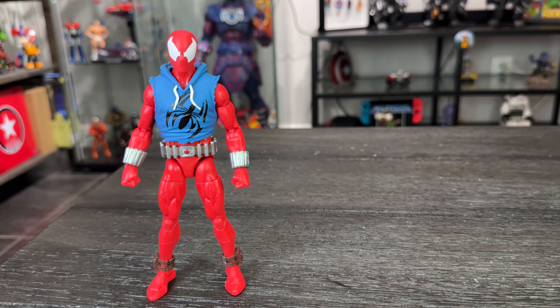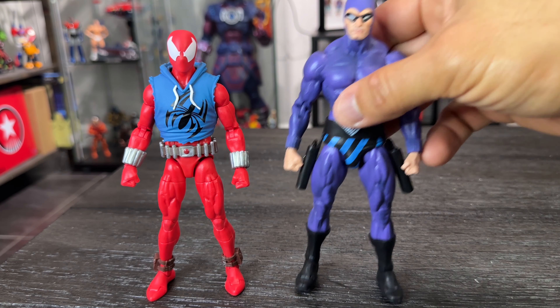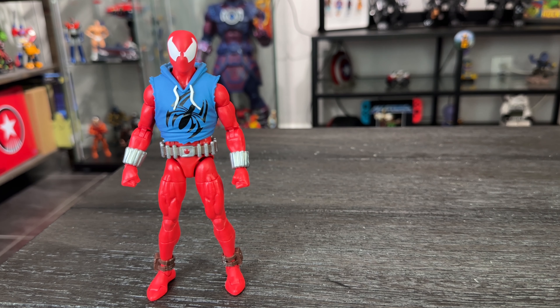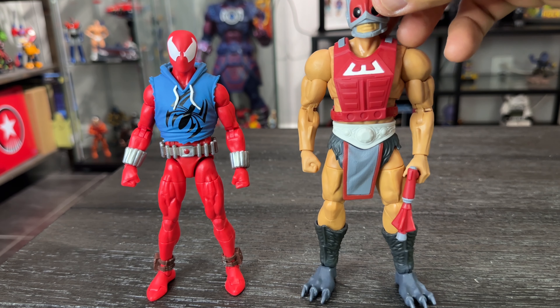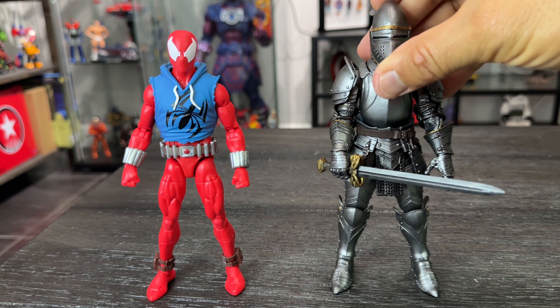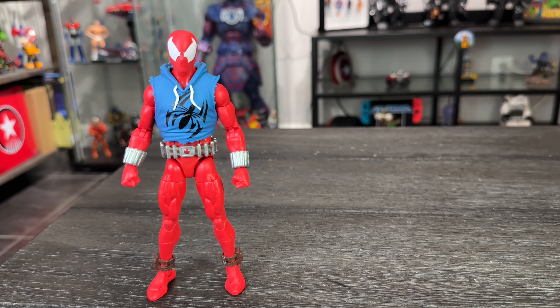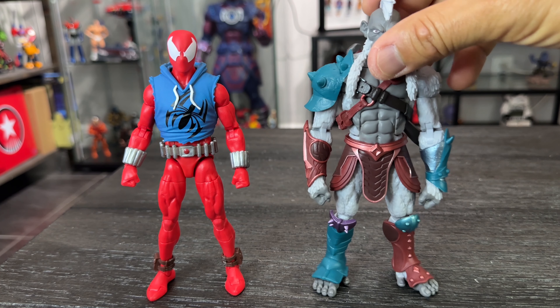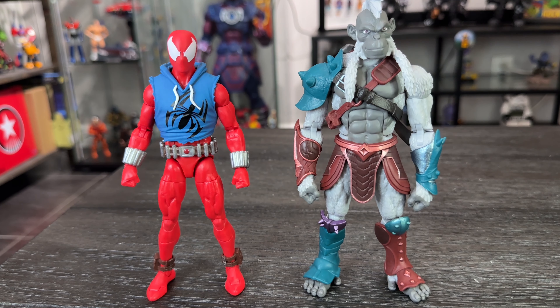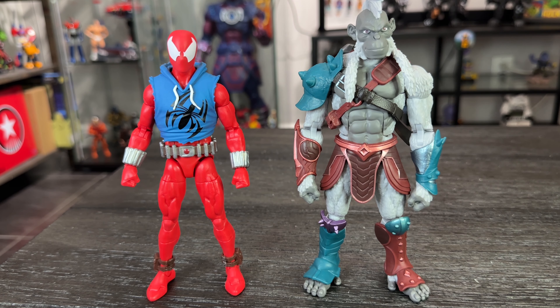Let me put some NECA figures next to him — awesome. Let me bring a Masters of the Universe figure — he towers over Scarlet Spider. Let me bring a Mythic Legions Valiant Knight — awesome. And last but not least, the AWOK Animal Warriors of the Kingdom from Spirit Toys — they look so good next to each other, like a crossover between AWOK and Marvel Legends!